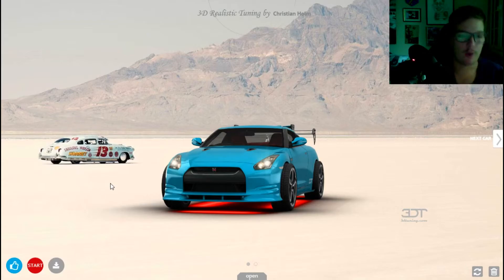Our Nissan GT-R — the drag strip edition. For the next episode I want to let you guys pick what car I'm going to make. I'm going to be linking the website in this video. I'm going to be posting this on two channels: my main channel where I put whatever I want, and a let's play channel. If you like this video, leave a like down below, comment what car you want me to do next, subscribe. I'll see you guys in the next video. My name is Chris Holm and you watched my 3D tuning video, bye bye.